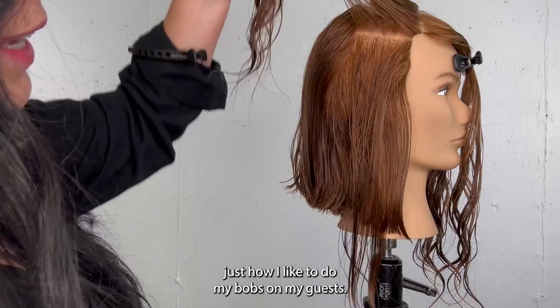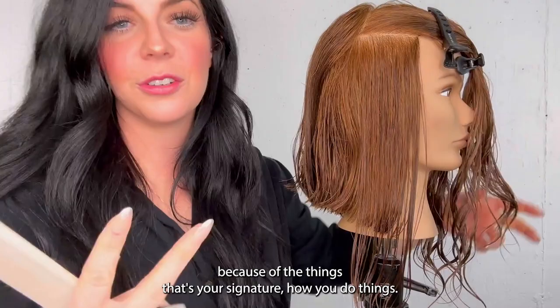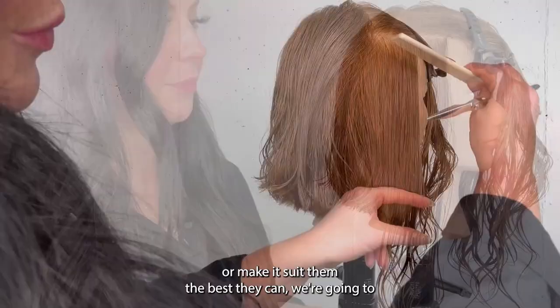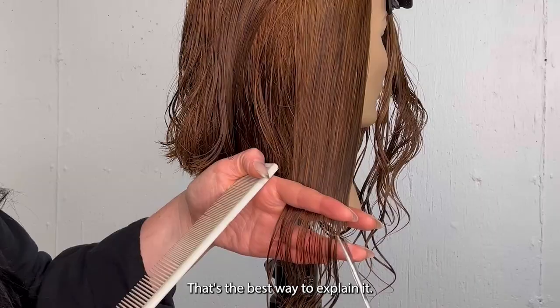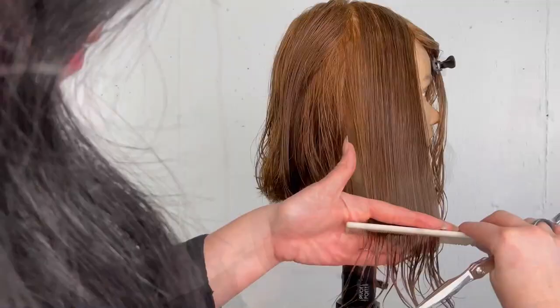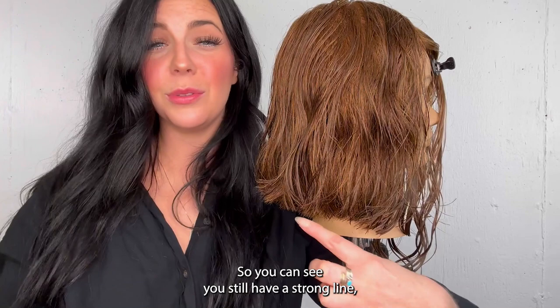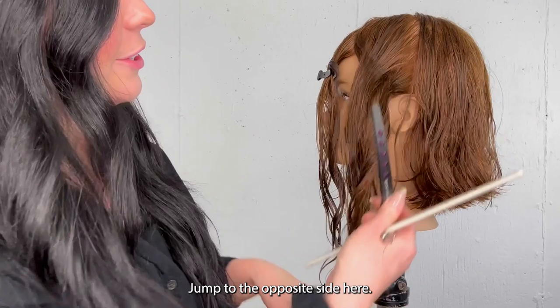When you look at this cut it's one length — blunt and straight all the way around — but this is just my spin on it, how I like to do my bobs for guests. Keep in mind, people come to you as hairdressers because of your signature — how you do things. There are a million hairdressers that cut a bob, but what are the little things that you do that make your bob special or make it suit the guest the best? We're going to comb, slightly elevate, twist back — that's the best way to explain it, twist my wrist back until it goes horizontal for me — then point cut. You still have a strong line but a little more length in the front and graduation on the back.